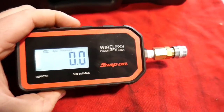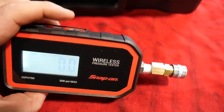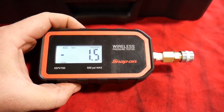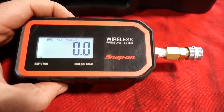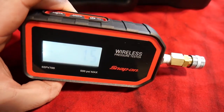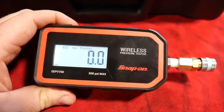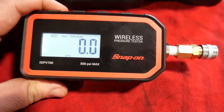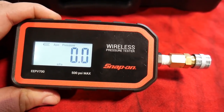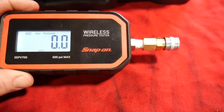It's a backlit screen — not a color screen or anything like that, but an LED LCD with a backlit screen. For modes, you can put it in vacuum or pressure, so you can be reading vacuum or pressure, negative or positive. And then you're able to change the units: PSI, KPA, bar — those different forms of pressure you're able to be in.